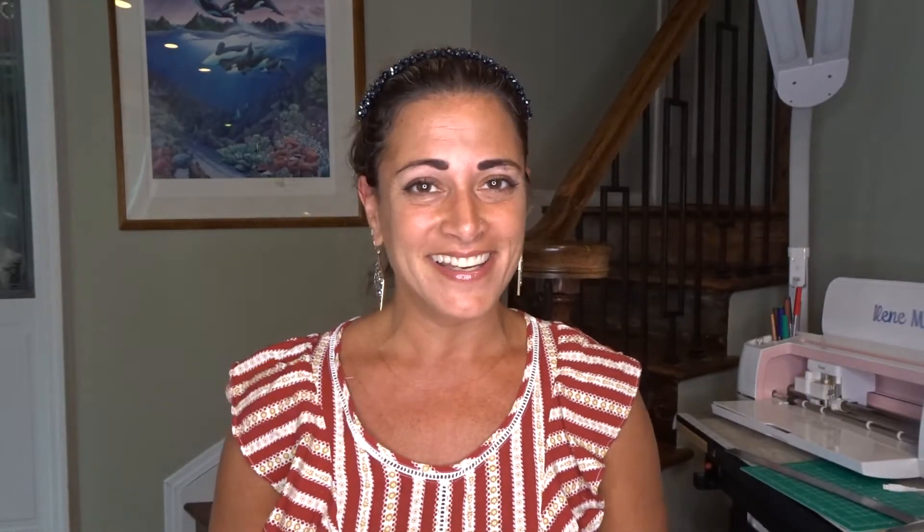All right, guys, that's it for today — that was my crafty haul. Let me know what you think down below. As always, I hope you subscribe to my channel and don't forget to hit that bell icon to get notified every time I upload to YouTube. I'll see you soon. Bye!